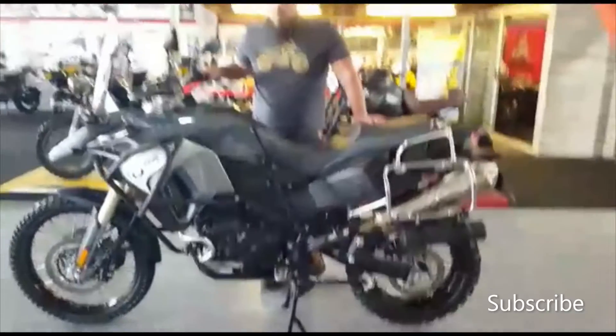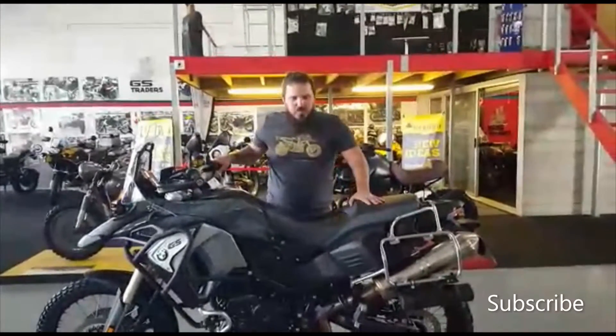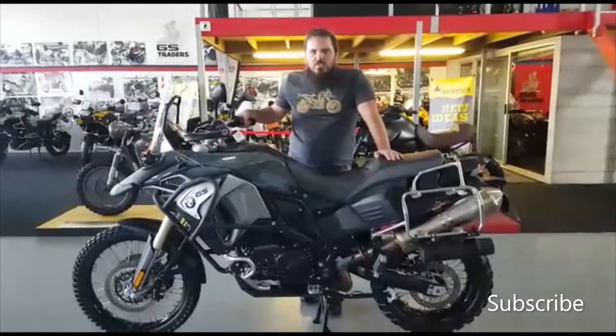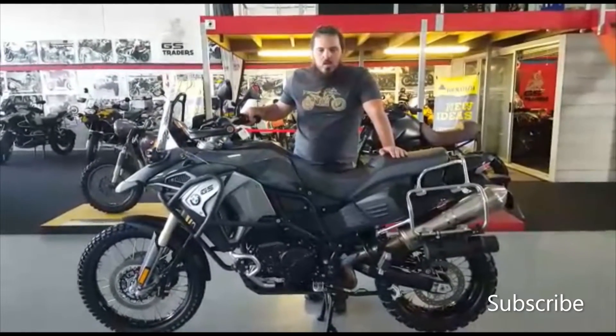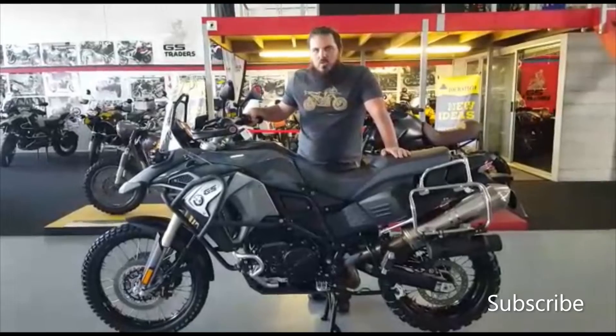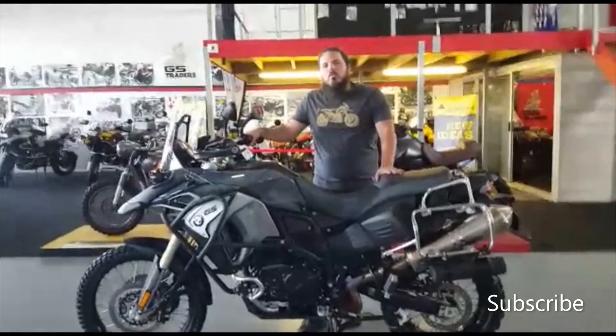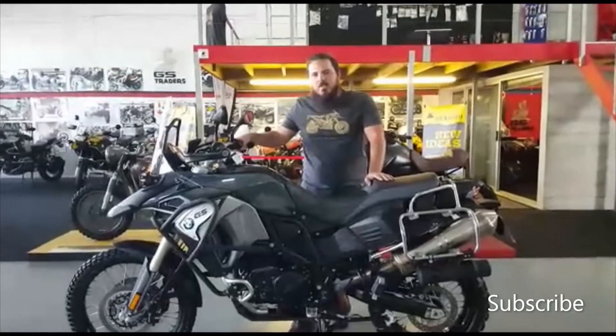Thanks for watching our video for GS Bike Traders. If you want to find out more about this bike, please follow the link attached below as well as our Facebook page, which is GS Bike Traders on Facebook. For more info, please don't hesitate to contact us. Thanks guys, bye bye.